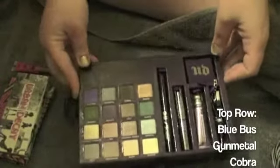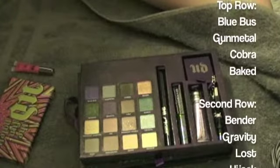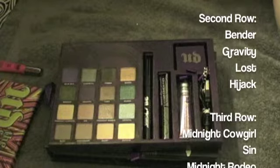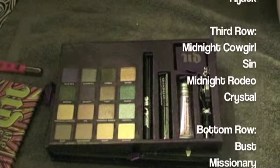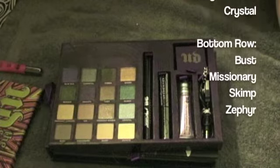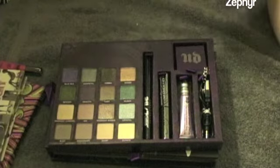The different colors of the eyeshadows are: the top row is Blue Bust, Gunmetal, Cobra, and Baked. The second row is Bender the green, Gravity, Lost, and Hijack. The third row is Midnight Cowgirl, Sin, Midnight Rodeo, and Crystal. And the last row is Bust, Missionary, Skimp, and Zephyr.